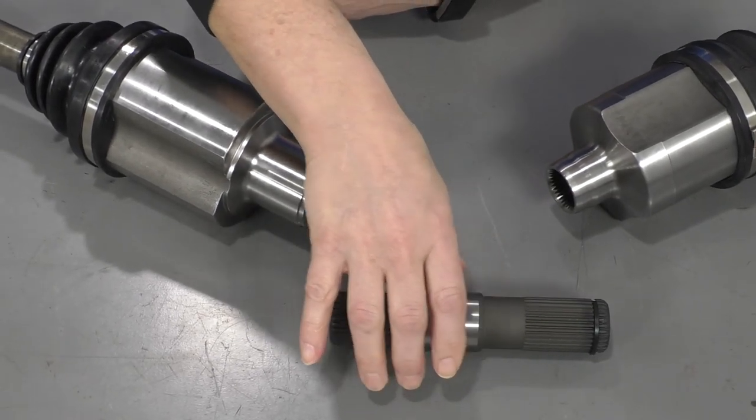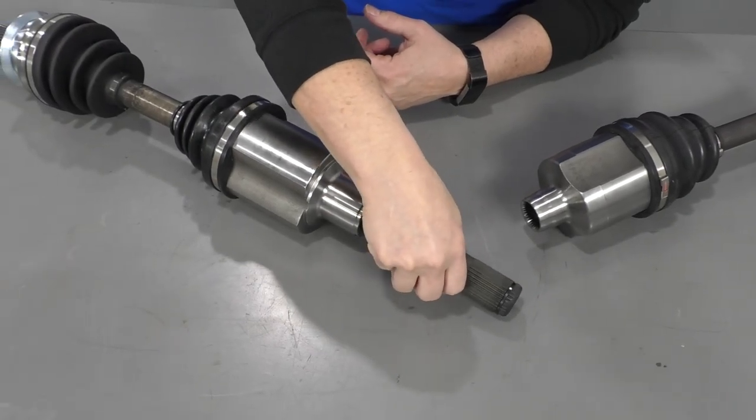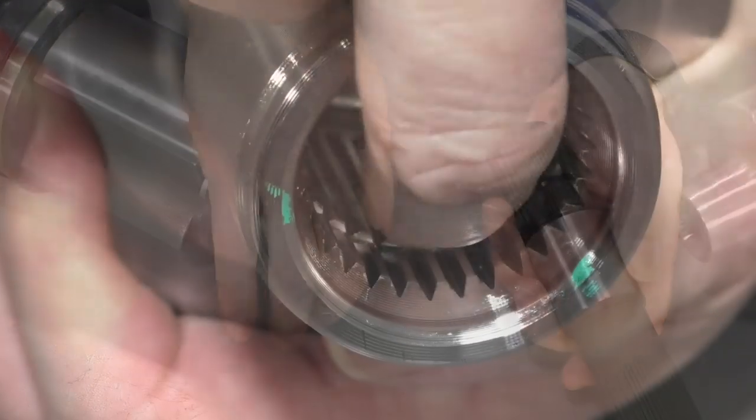So when you buy an axle, this part for this one goes like that. See, it has a lock clip on it, and there's a groove that rides in there.